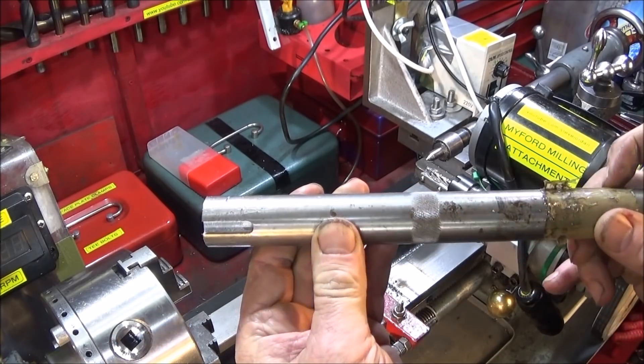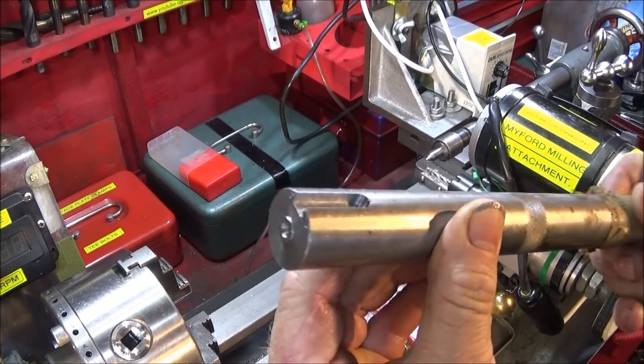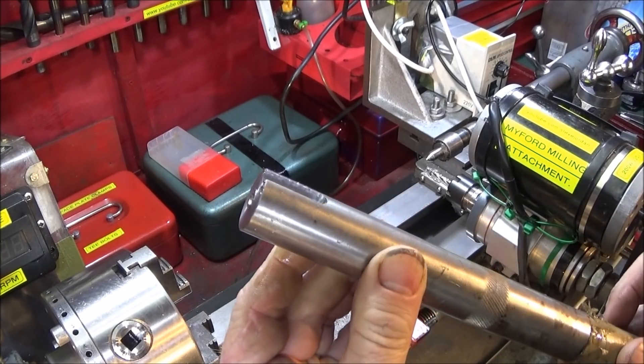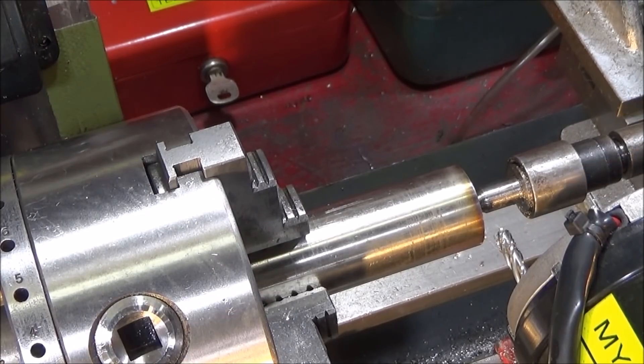I think that's pretty excellent. Very good finish on it. I'm very pleased with that. So now I've set up a piece of marine grade stainless steel and I'll see how it performs on that.